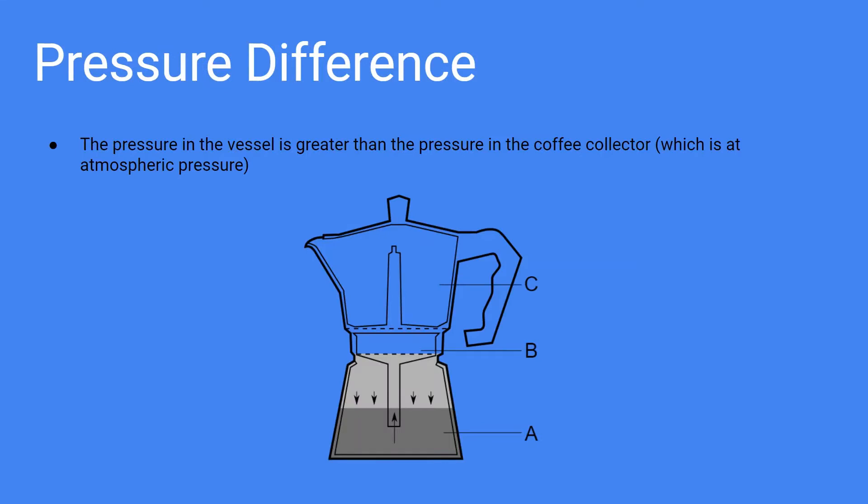You may be wondering: how does heating the vessel make the water go against gravity and move up the tube? In short, the tube takes advantage of pressure difference, which is caused by increased saturated vapor pressure in the top of the vessel when compared to the atmospheric pressure in the coffee collector. Since pressure moves from higher pressure to lower pressure, the fluid is given a certain velocity and sprays out of the tube into the coffee collector.